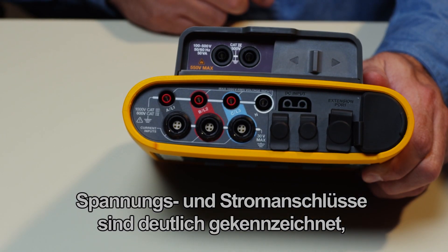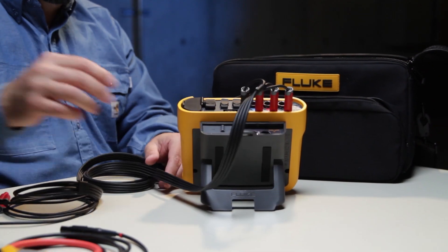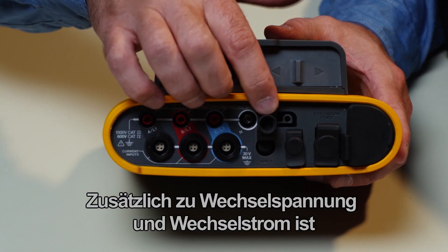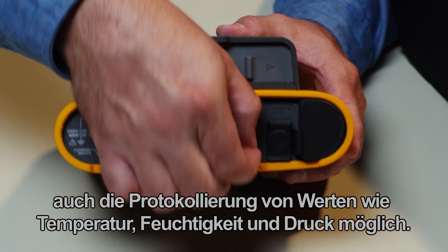Voltage and current terminals are clearly identified to eliminate user error in connections. In addition to AC voltage and current, you can also log values like temperature, humidity, and pressure.